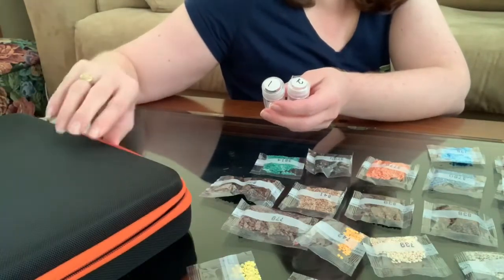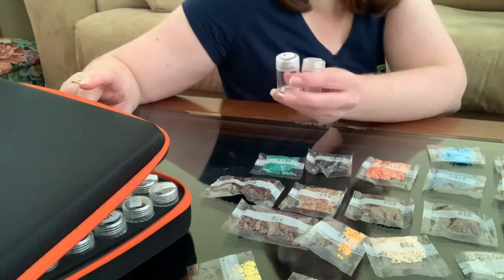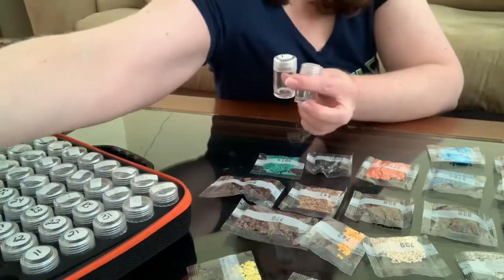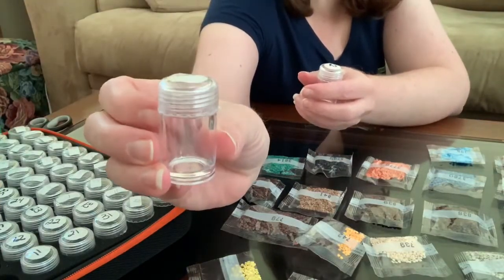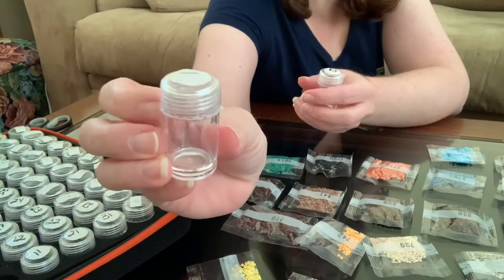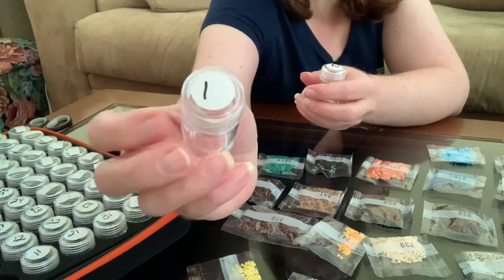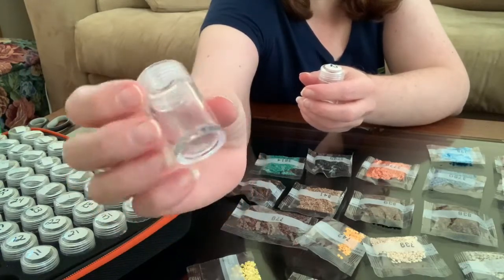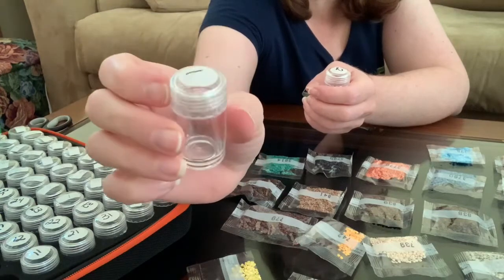The storage case has a handle, it zips up, and it comes in 15, 30, or 60 bottles. The bottles are awesome. These ones are different — I have a lot of these ones. They're more hard plastic, and it has more of a dome-shaped lid.